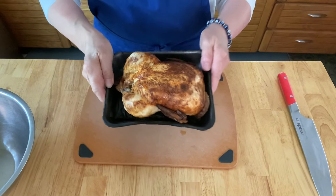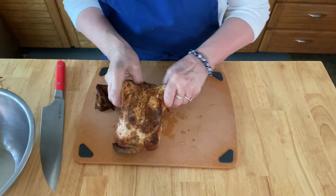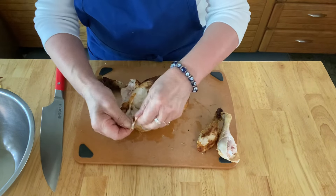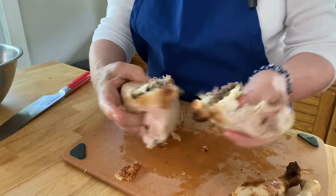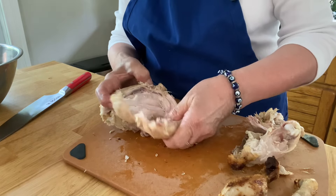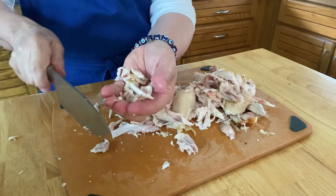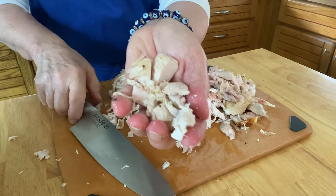Get yourself a rotisserie chicken, make sure you cool it off, and then pull it apart. Get the skin off and pick all of the meat from the bones — this is so easy and there's no cooking involved. Once you do that, take the pieces of chicken and chop them into about one or two inch chunks. Don't worry if they're not all perfect looking — add those to a bowl.